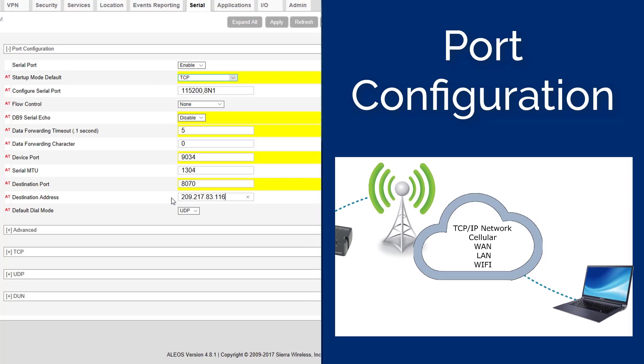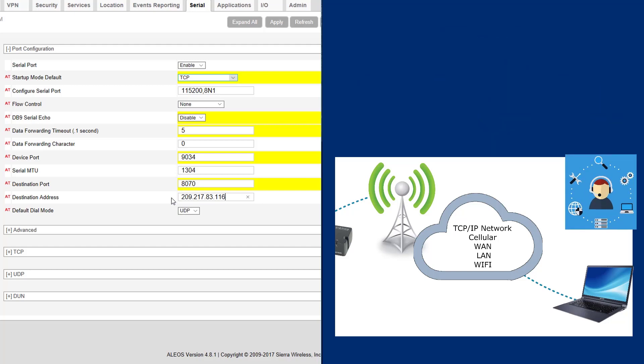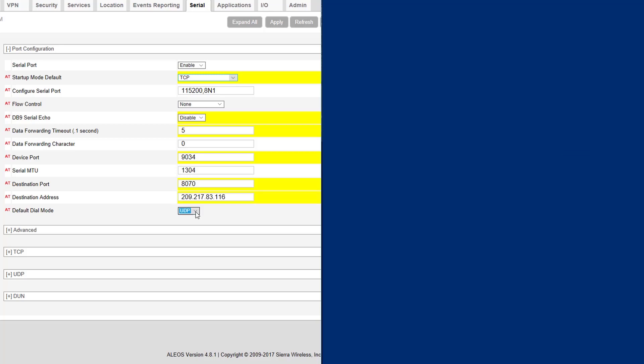Note: if this is the first time you are configuring a unit to send data to your computer, we recommend contacting your IT specialist for the port number and IP address. The IT specialist will have to route the data received on this port and IP address to your Thor computer. The last setting in this section is the Default Dial Mode, which should be set to TCP.